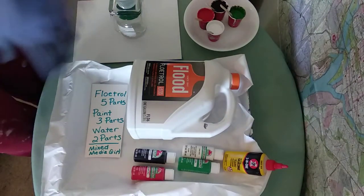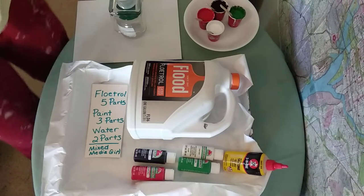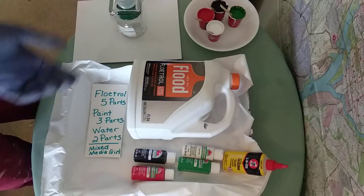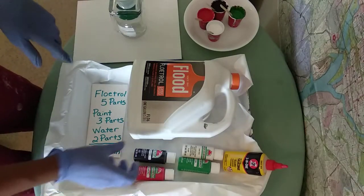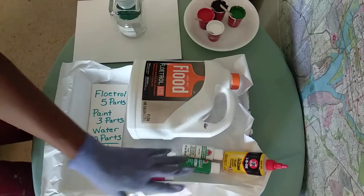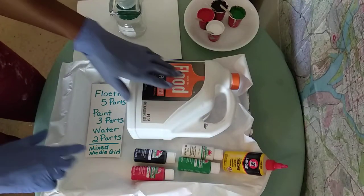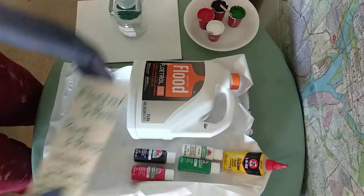Hi everyone, welcome to my channel. This is my second video. I wanted to do one of those ring pourings that I've seen so many of the talented acrylic pouring artists like mixed-media girl do. I'm using her recipe today — she uses Floetrol in five parts, paint in three parts, and water in two parts. I went ahead and added a drop of silicone to the recipe as well.